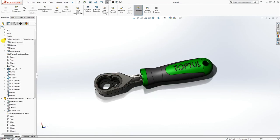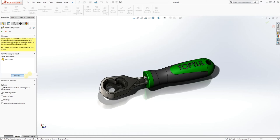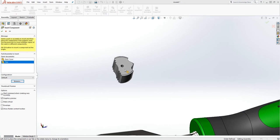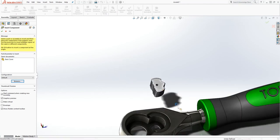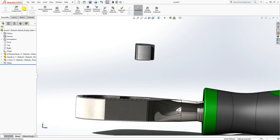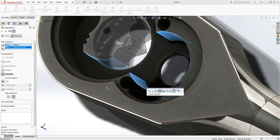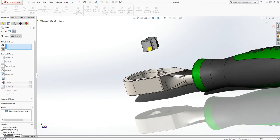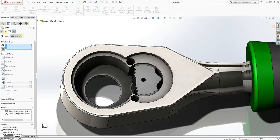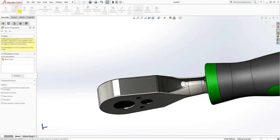Keep working and bringing new parts in. Bring in this part that looks like the Batman symbol. Once you're in the Mate, click this face and click this face and make it concentric with each other. Then click the bottom face and that face to mate it on the inside. Click OK.